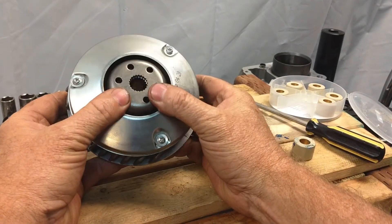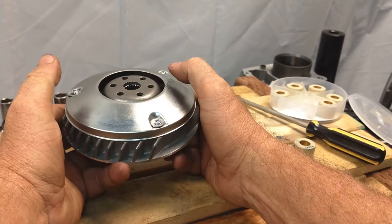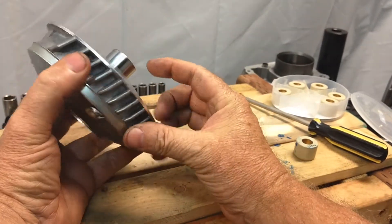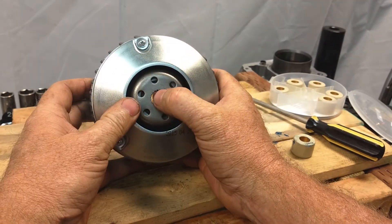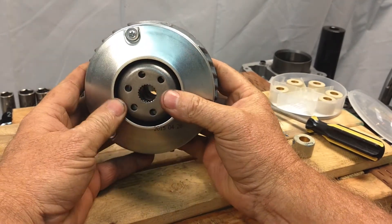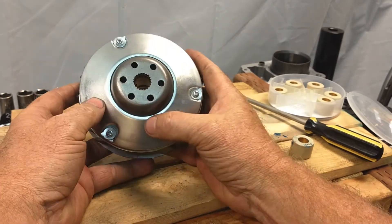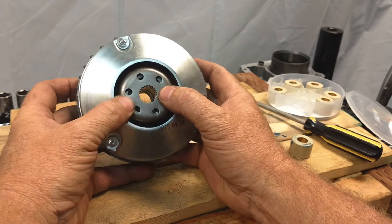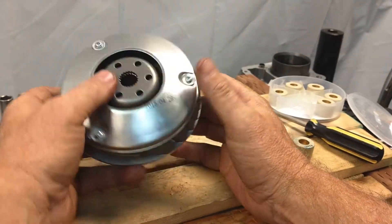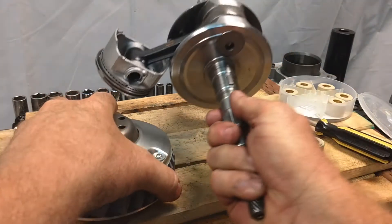When putting this back on the vehicle, you want to start by pushing down on it. When this is going on the crankshaft and trying to line up with the splines, if it gets pushed out there's a chance the roller weights inside can come misaligned or come out of their grooves. So I always start by putting this on the crank by pushing down. I have a crank here to show you — these are the splines we're talking about.